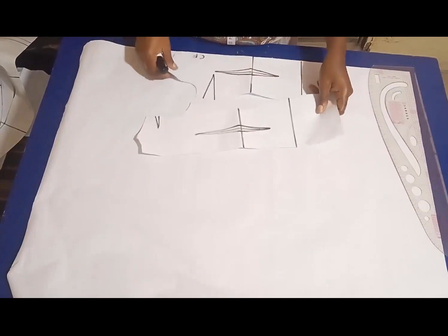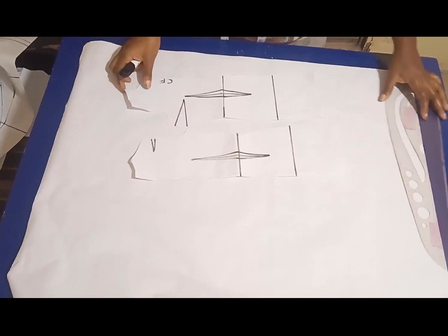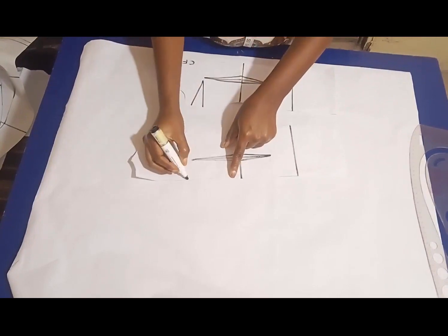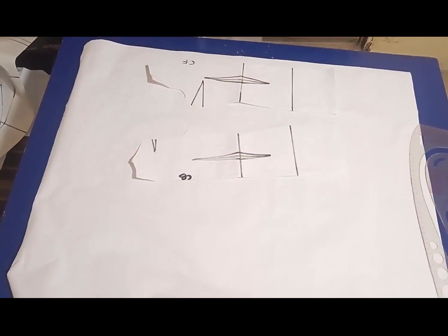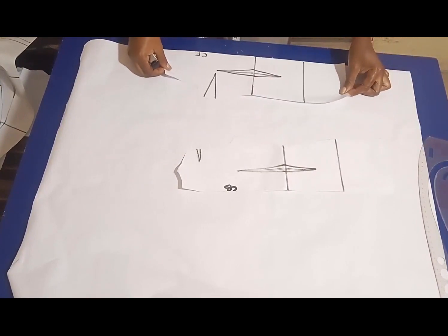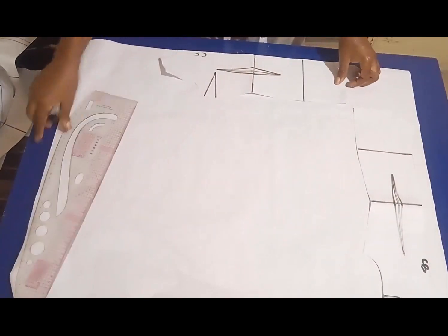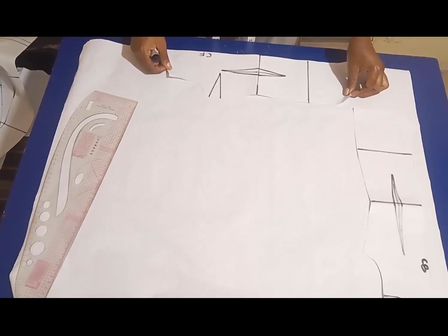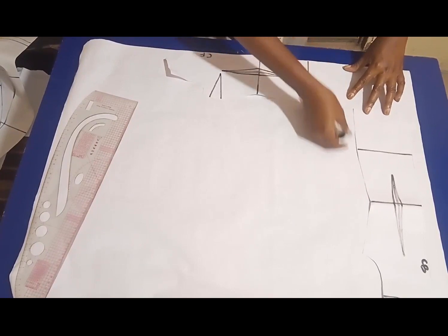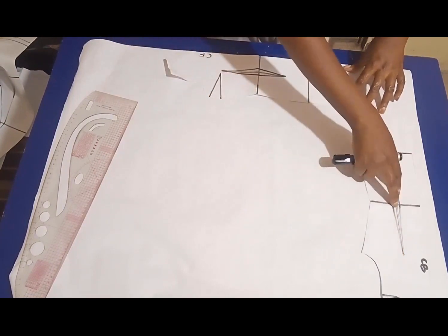For this next step I'm going to use half scale to illustrate, because my table is not wide enough for my main pattern. I have my half scale here with another paper underneath. I'm going to align the front with one edge and the back with the other edge. The patterns can touch at the hem, or you can leave a gap of about one inch so you'll be able to cover very well. After setting them, I'll use masking tape to tape the two patterns down.